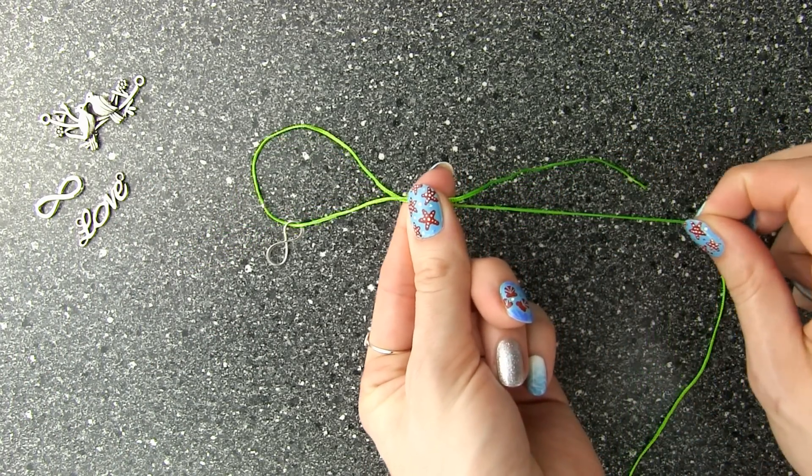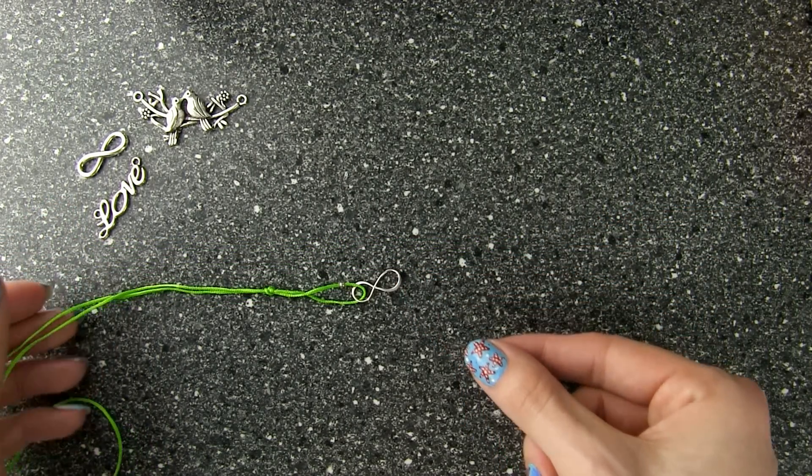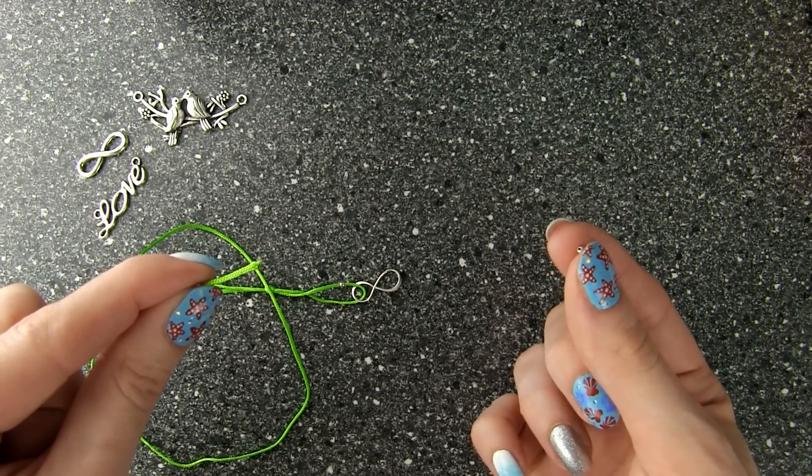And there you have your first sliding knot. See how the knot slides along the cord? This will allow you to take your bracelet on and off your wrist easily.